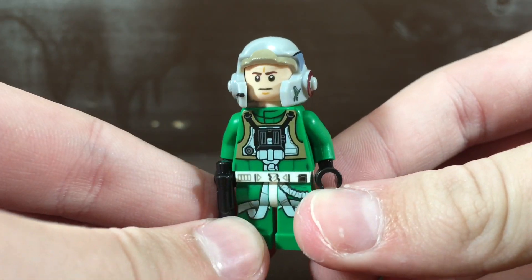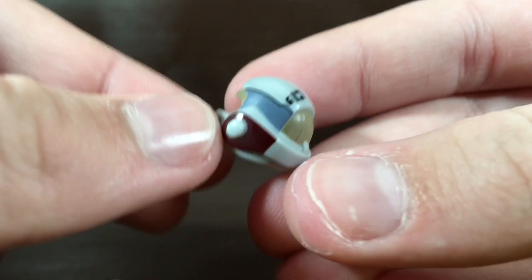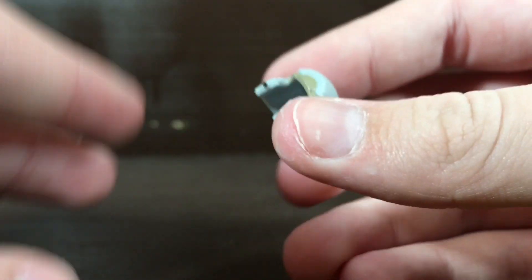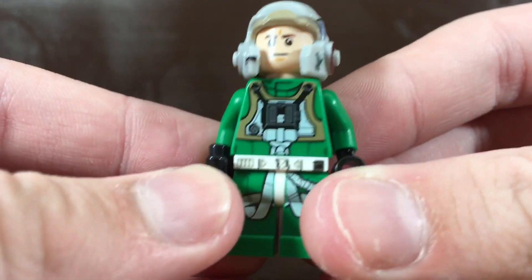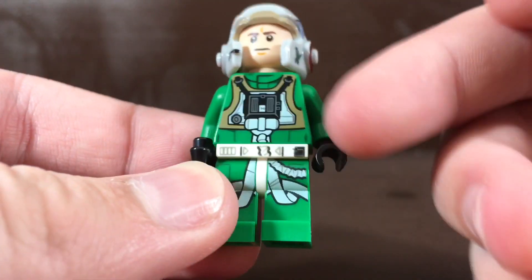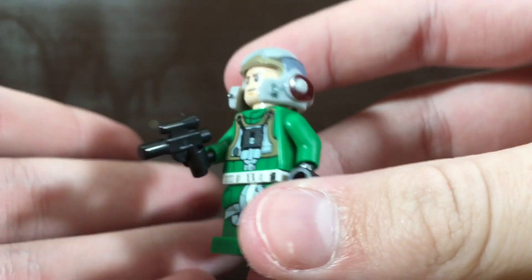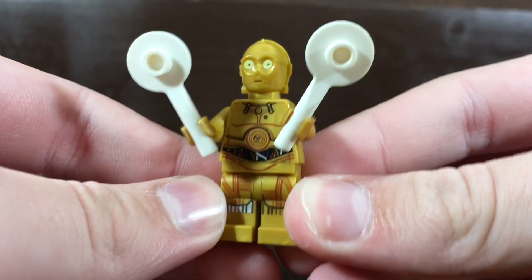First up we have the A-Wing Pilot. This minifigure looks really, really cool. First thing I notice is I especially love the very, very nice helmet mold. There's a lot of colors going on and it's a very detailed mold. I don't believe it's dual molded — it's just all painted on, but it's a very nice helmet mold for such a cheap set. The face print looks pretty generic, but it is a nice face print that we don't see too often. I like the green suit and I like that it continues down to the middle of the torso. It also comes with this very nice blaster piece, which confuses me that a normal blaster piece is in a four plus set, yet battle packs get stud shooters.